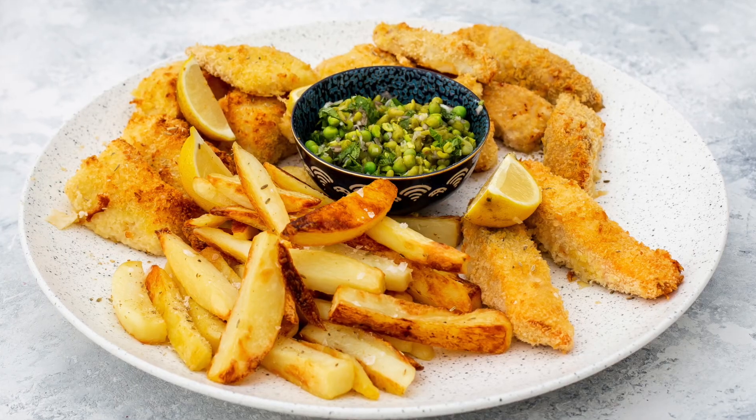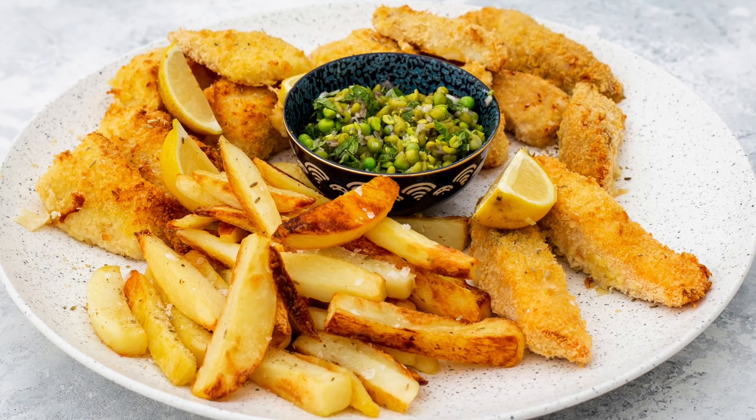If you want the recipe, go to kitchencraft.co.uk and you will find it there. Let's do it.